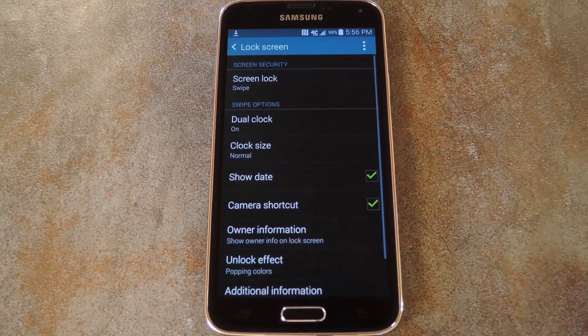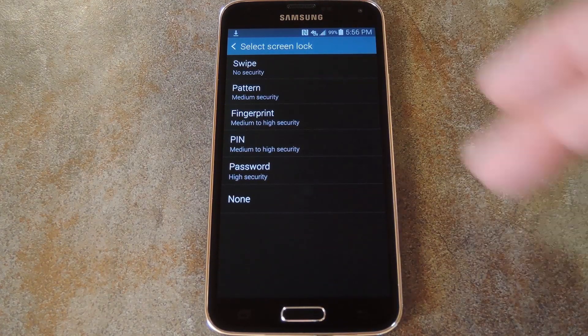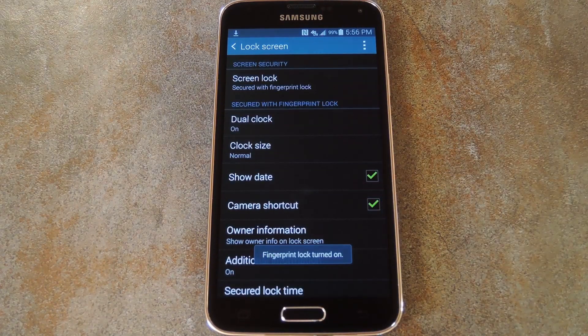From here just tap lock screen, then screen lock. Next go ahead and set the lock screen to fingerprint, then follow the prompts to register your fingerprint.